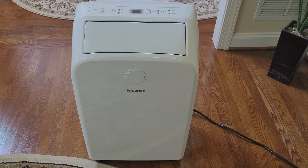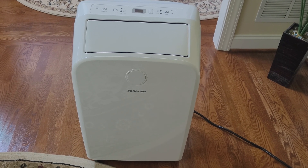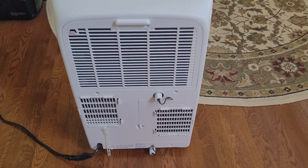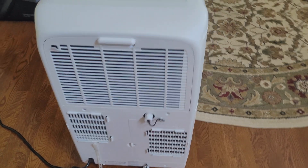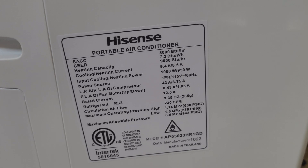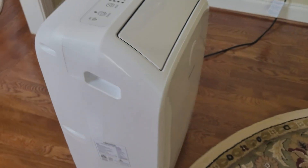Hi guys, hope everyone's doing good. Guess what? With the summer outside and crazy heat as usual, my portable AC unit today stopped working. It was doing just fine and out of the blue it stopped blowing cold air. So everything works on it — the fan turns on, connected to Wi-Fi, you can change the temperature, switch it to different modes, but no cold air coming out.